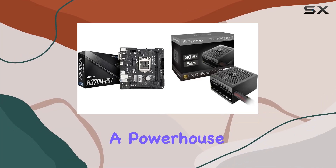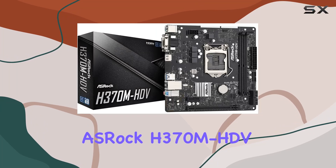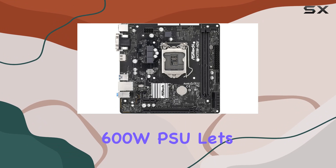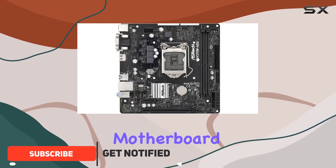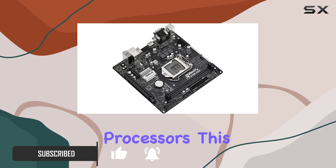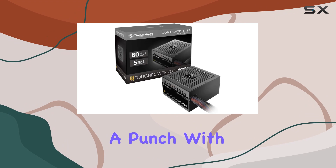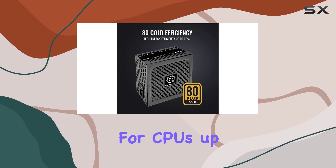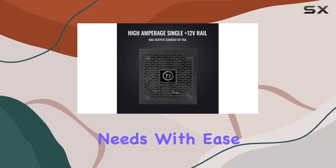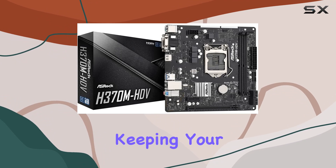Today we're diving into a powerhouse duo for your PC setup: the ASRock H370M HDV motherboard and the Thermaltake Tough Power GX2 600W PSU. Starting with the motherboard, supporting both 9th and 8th gen Intel Core processors, this LGA 1151 Micro-ATX board features a four power phase design and support for CPUs up to 95W, ready to handle your computing needs with ease.